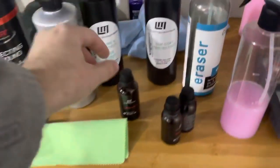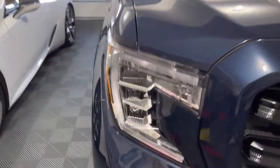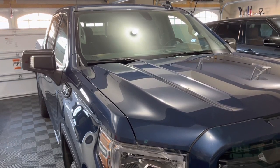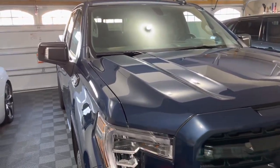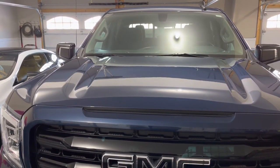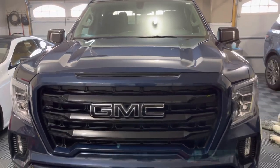Next rule: I used one coating — Shield Pro — to coat the paint, the plastics, the trim, the glass, and the wheels. Now, I'm not suggesting you should do that with just any other coating. There are differences between manufacturers and their dedicated glass, trim, wheel, and paint coatings. But we've engineered Shield Pro to work on every surface of the car. It saves you money — you don't have leftover product in little bottles or spend extra buying multiple dedicated products.